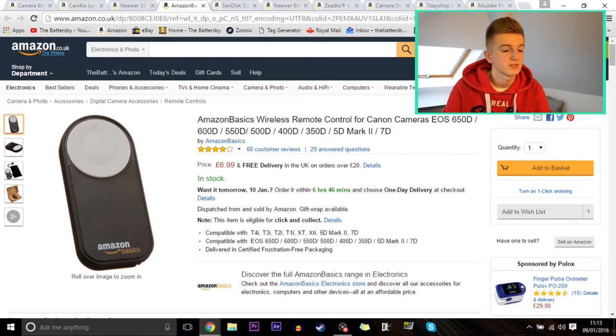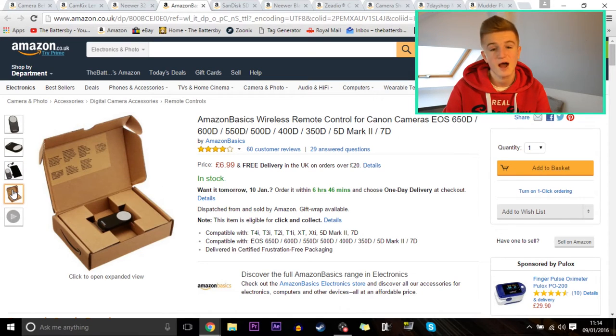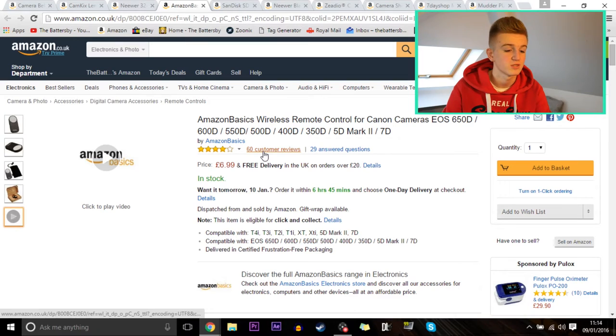Next up is an Amazon Basics wireless remote control for Canon cameras — the 650D, 600D, 550D, 500D, 400D, 350D, the 5D Mark II, and the 7D. This should work with most cameras that support wireless remotes, but it does say Canon specifically. It's only £7, has four stars from 60 customer reviews, and comes with free next day delivery.